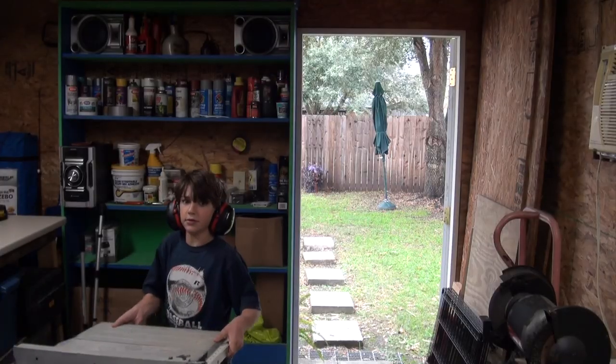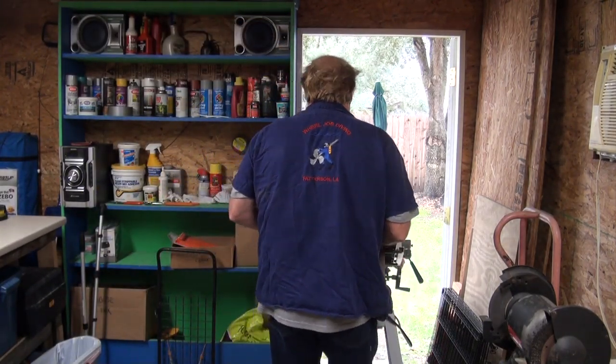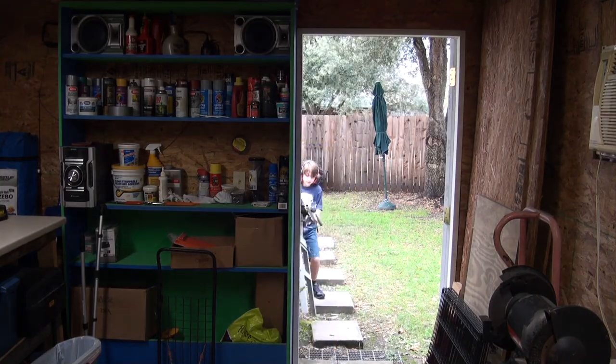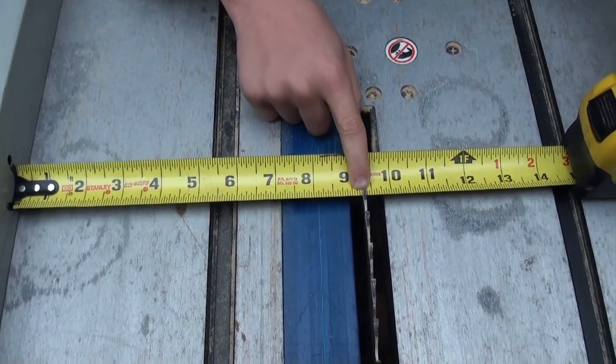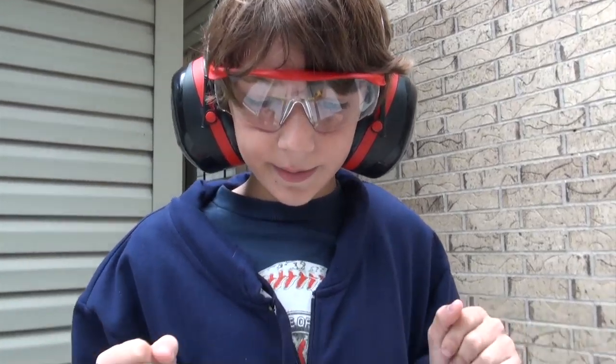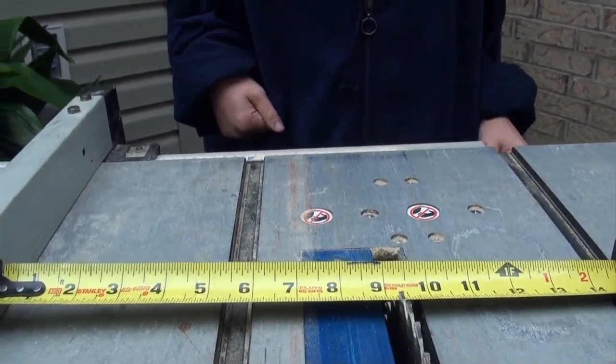Alright, watch your fingers — lift it up high, we're gonna take it all the way outside. So we're gonna put this on three and nine-quarters to make our birdhouse. I noticed the cord is unplugged — why is that? Safety first! So you don't accidentally cut yourself while you're making your measurements. The reason we're not doing the cutting is because I'm wearing loose clothing.